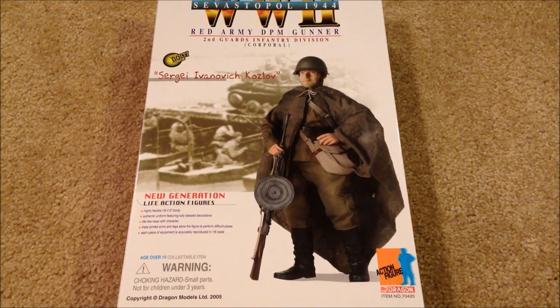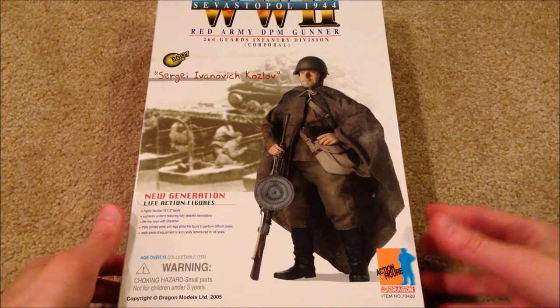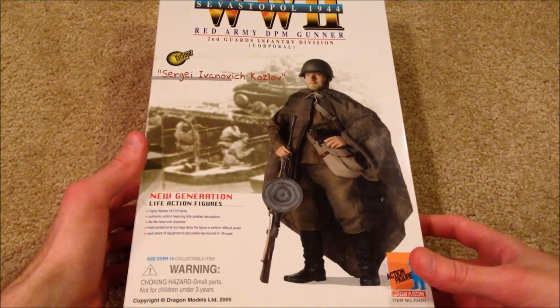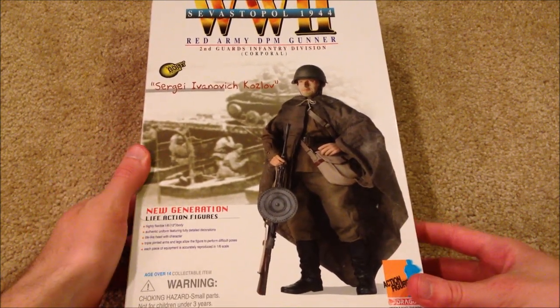Hey guys, welcome back. I've got a great dragon figure to show you here — this is a Russian figure which I am super excited about because it's been over a year since I've picked up a Russian dragon figure. The Russians are really hard to get a hold of, especially this guy. I have been trying to get him for a good while, he's pretty hard to get, so I'm really excited right now.